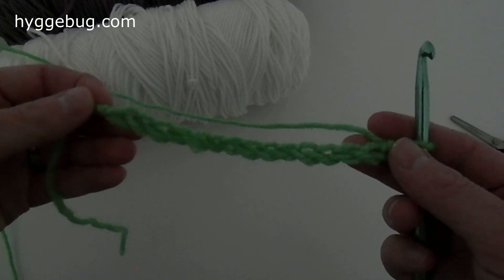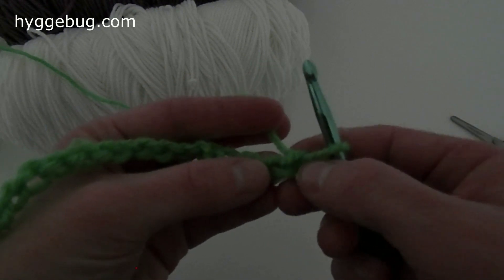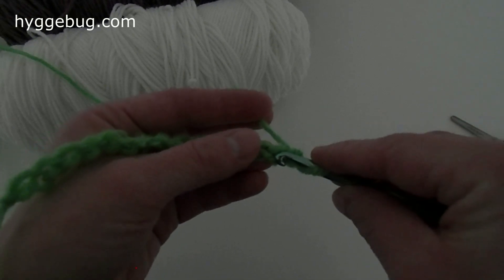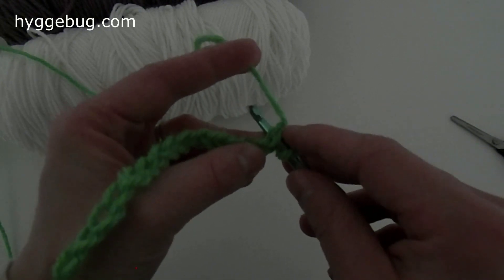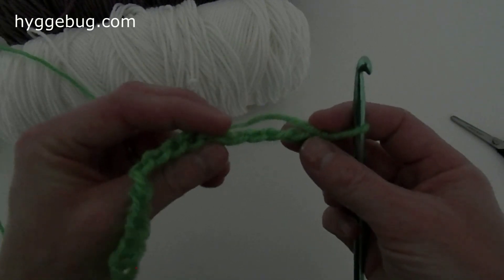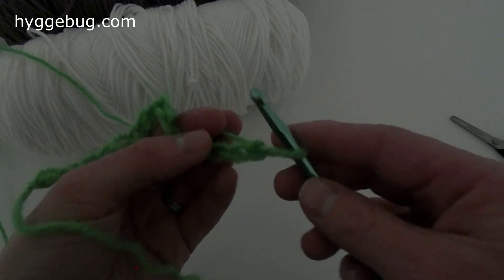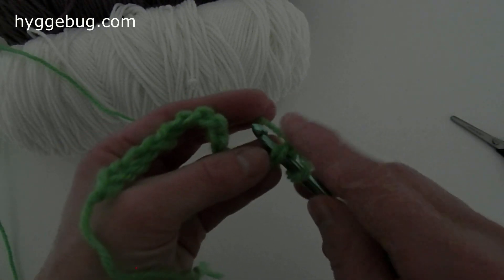Now we're going to start doing the single crochet stitch. I'm currently in this stitch, so my next stitch is the one over, and you always work right to left. I'm going to go into the stitch right here. When I do the single crochet stitch I pick up two pieces of yarn — you can see there's kind of a braided appearance, which will be more noticeable once you're off the first row. You want to pick up the two pieces on that braid.